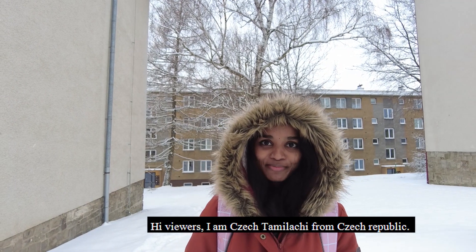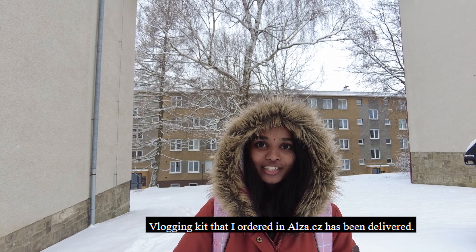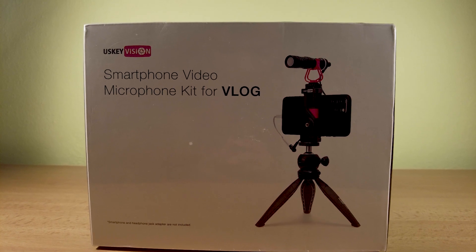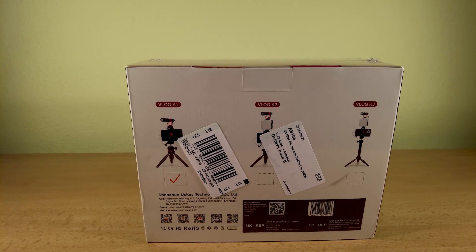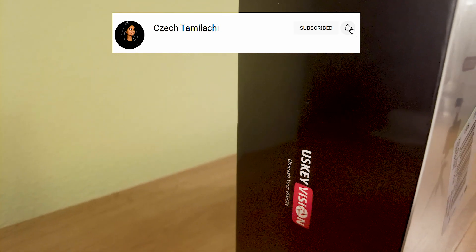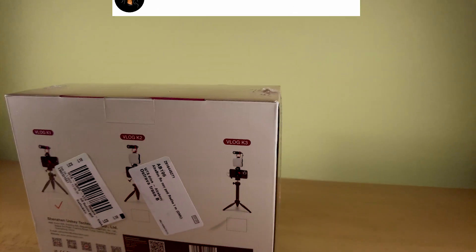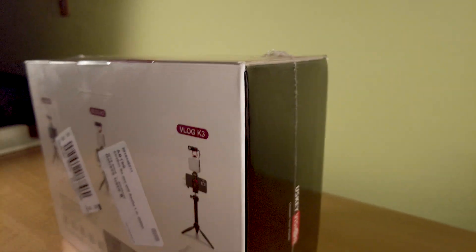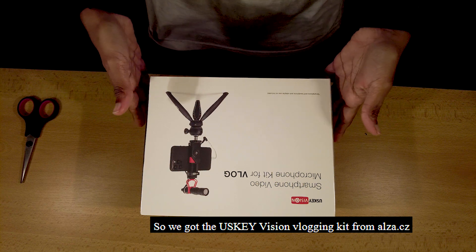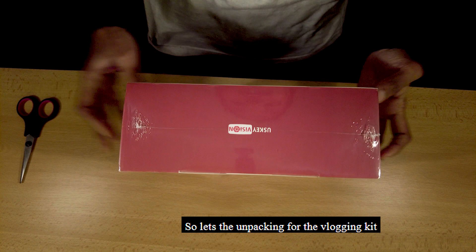I am going to check the audience and talk about the public. I have received a vlogging kit from USKEYVISION, and we are going to order — unbox — the USKEYVISION vlogging kit. Now we are going to see the unpacking session.